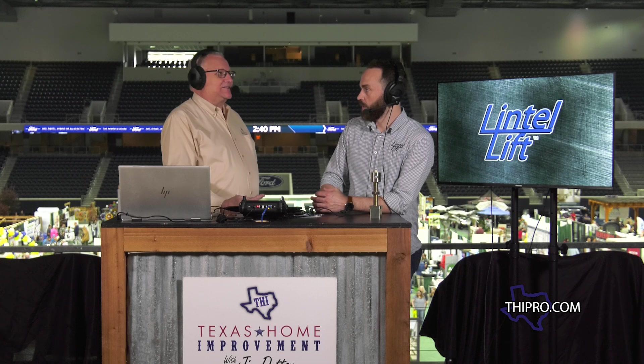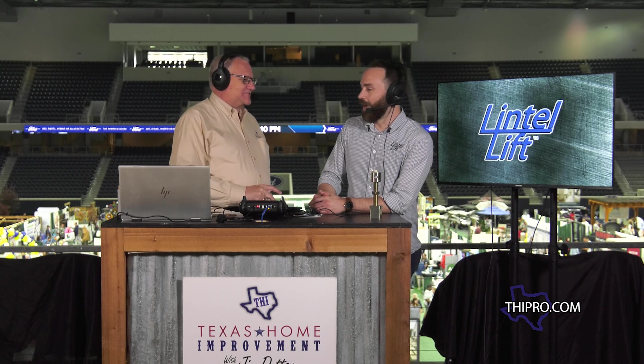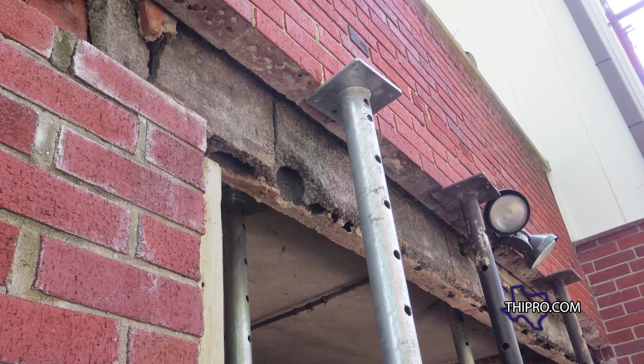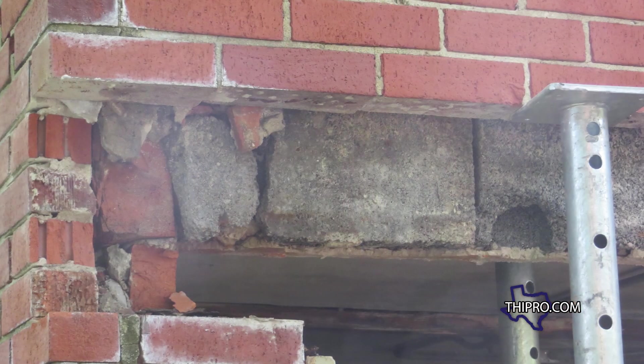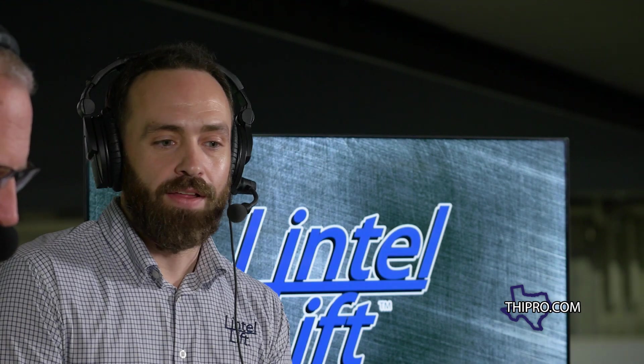When getting ready to have something like this done, how long am I looking at being off work? You're welcome to still go to work. You could go in at 7 or 8 o'clock in the morning, pull up, and the system would be fully done — you'd never know we were there aside from the garage having a new trim on it. It doesn't take a lot of time. A brick mason repair is typically a three or four day job — you're getting home with mortar all over your driveway. This is a solid six-hour in-and-out install.